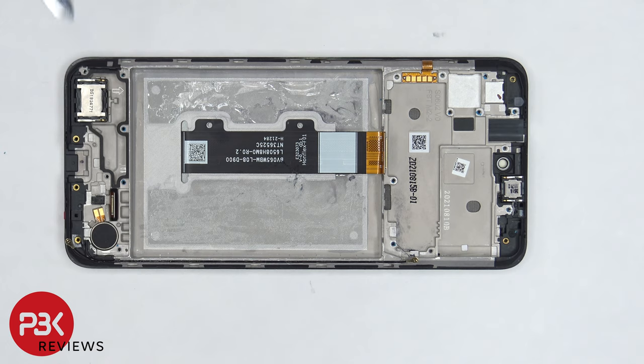The vibrator motor is located on the bottom right corner, and the speaker is located on the bottom left corner, and they're both held down with some adhesive. So if you wanted to replace those, just apply some heat and gently pry them off. This is the flex cable for the side keys, and if you need to replace that, you can just peel it off.